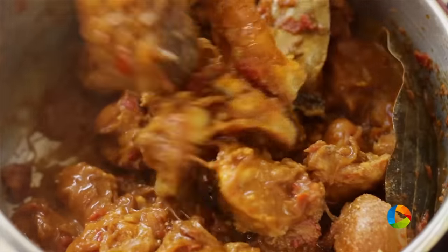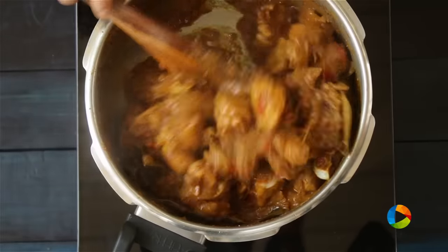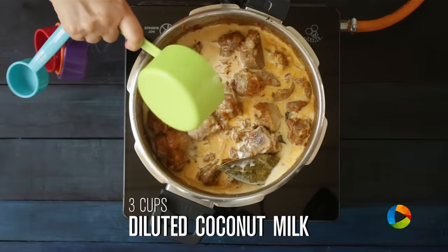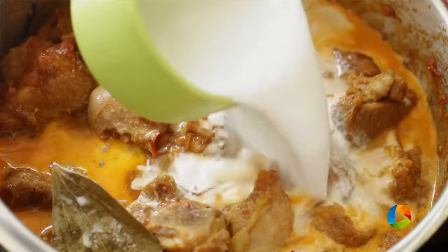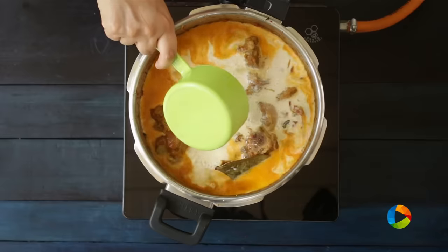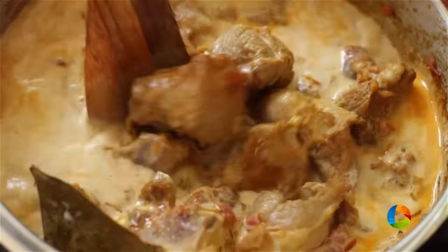For this pressure cooker mutton biryani, I have used 3 cups of long grain basmati rice. For 3 cups of rice, I'm using 3 cups of diluted coconut milk. Those of you who don't want to use coconut milk can just use water — coconut milk is an option, but I use it to get an extra flavour in the biryani.